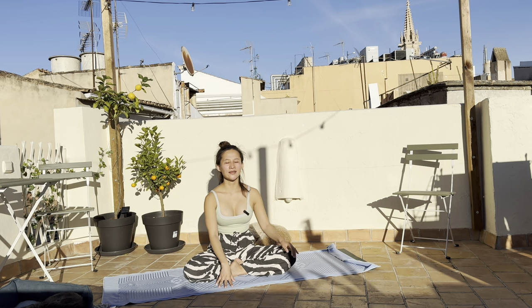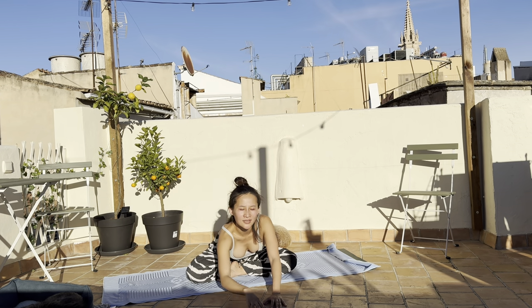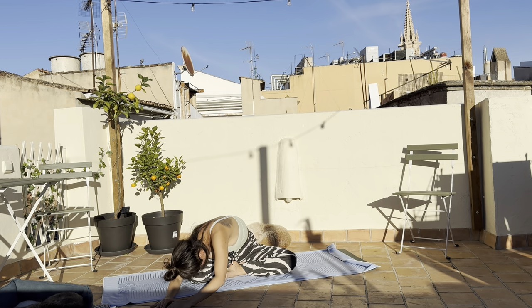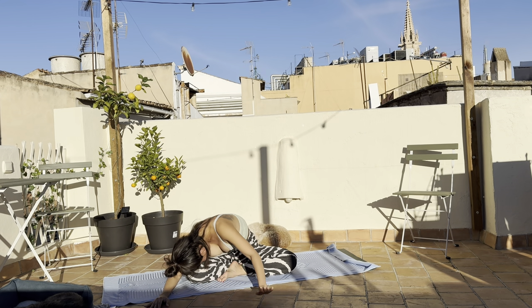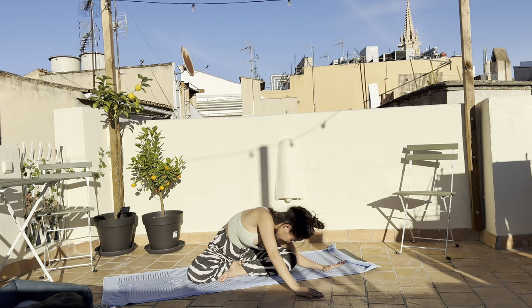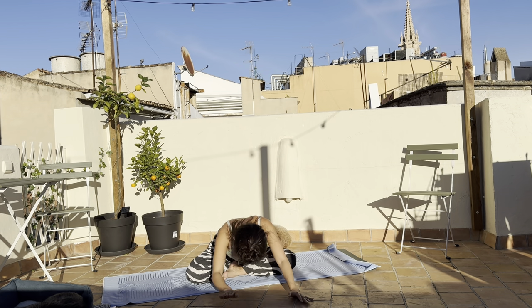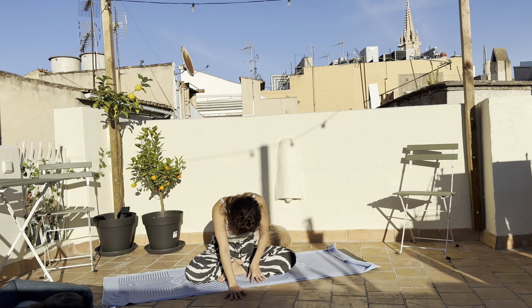Big inhale, exhale, walk your hands out in front of you or come into a forward fold. Keep the sit bones grounded on the mat. Exhale, come to the right side, open up the left side of the body, bring the forehead towards the right knee. Then move to the left side, open up the right side of the body. Keep the sit bones grounded the whole time, inhale back to center. Bring the hands closer to your legs and let yourself up.